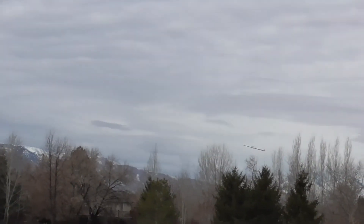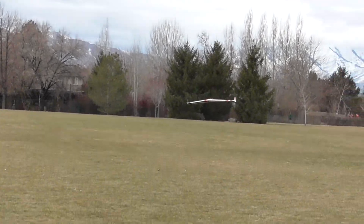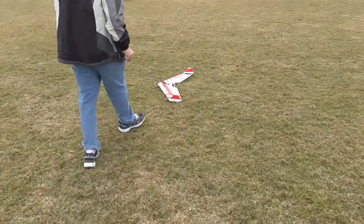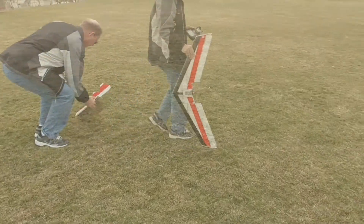Here comes a landing — just floating in. I can actually flare that one out pretty good. That definitely has the best glide out of all of them.